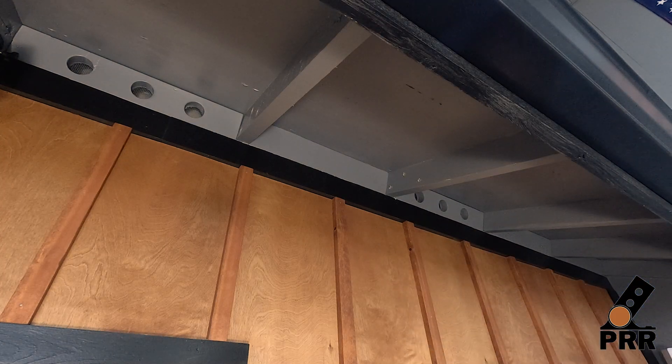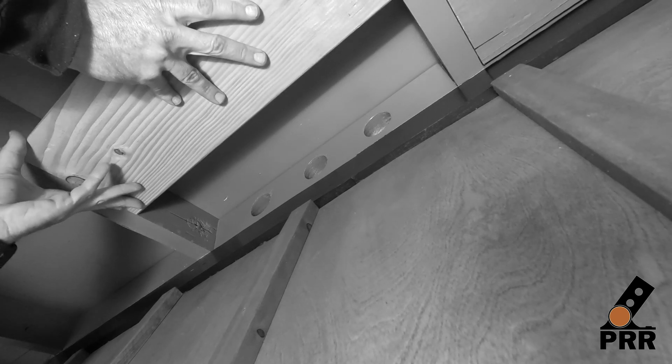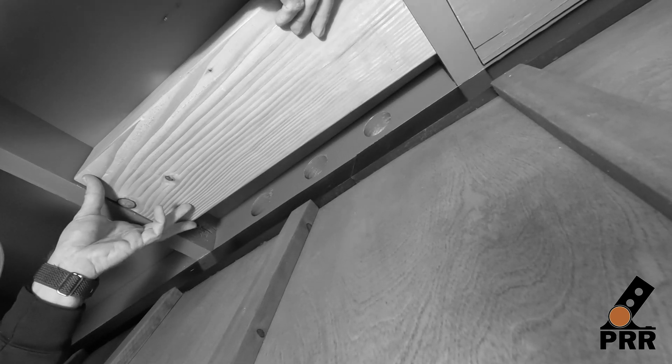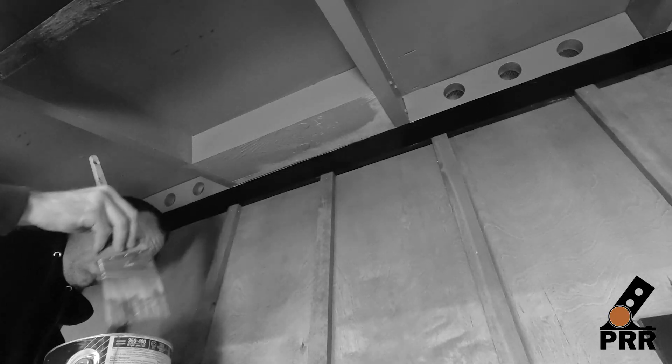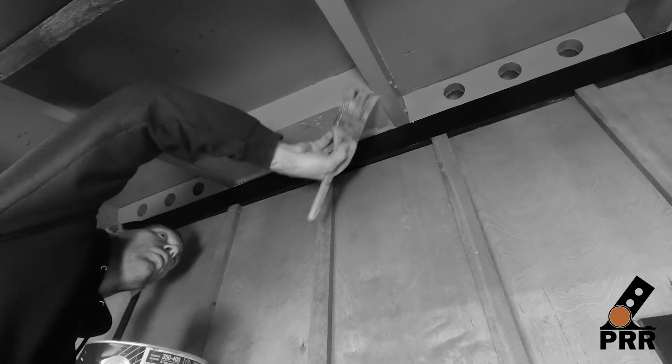Now we're going to install the blocking, but there are a couple of things to take note of first. If you have vented soffits, you'll want to back the block off a couple of inches to allow for proper airflow. We recommend you finish your block before installation to best protect it from the elements — we aren't doing that in this case as it's just a demo.